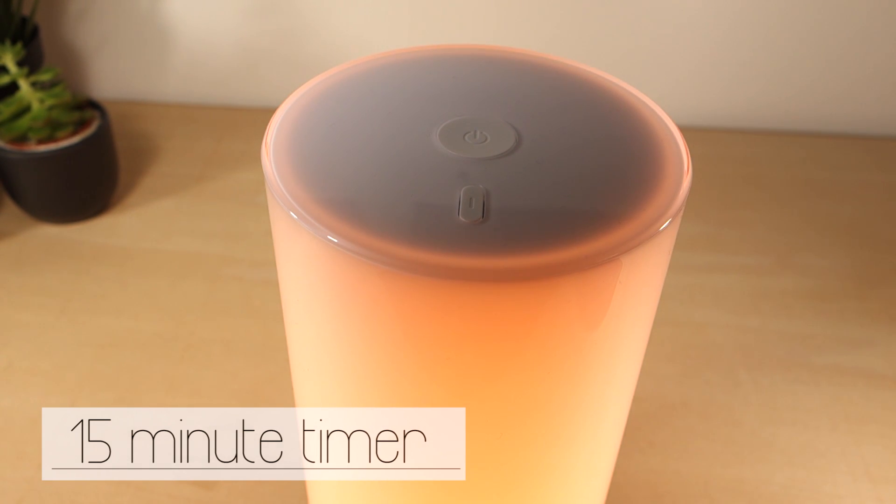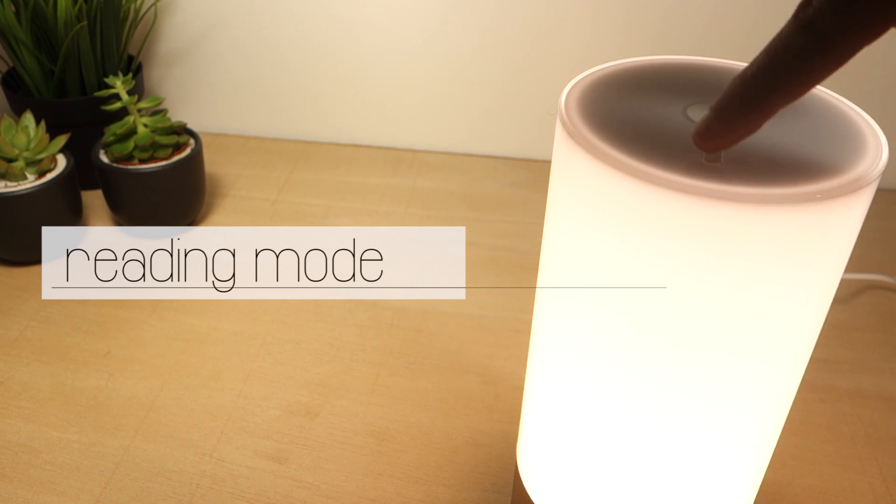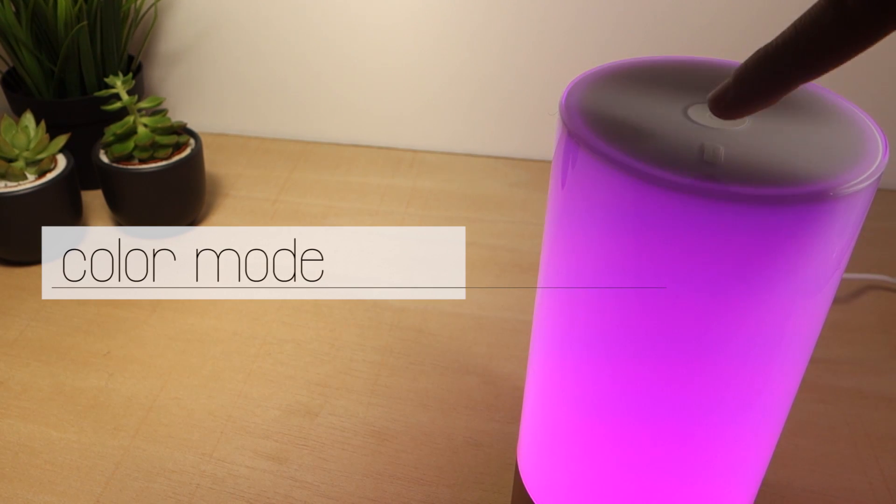You can change this setting in the app. The smaller button allows you to change between modes: white light or reading mode, color mode, and color flow mode.